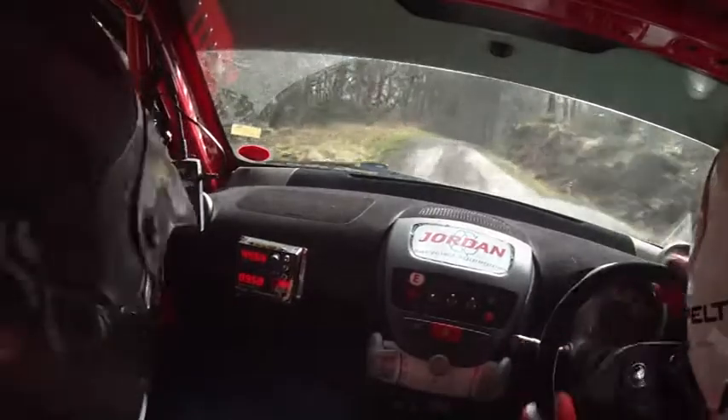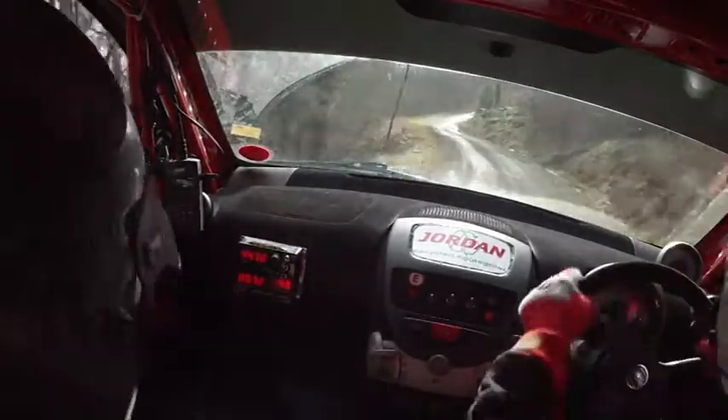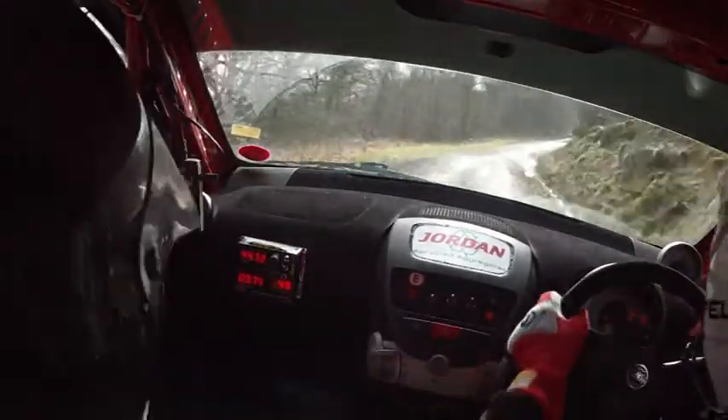Four left, tightens into four right over crest. Into five left, six right. Forty, over crest, bump. Into six left, six left. It's fine.